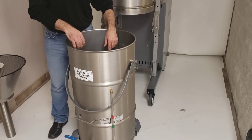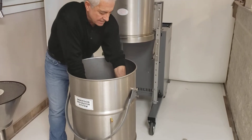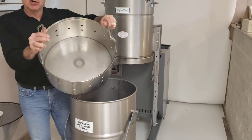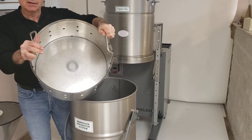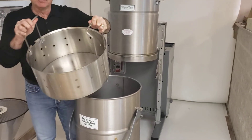The sieve basket has two handles on the other side to ease the convenience of removing it. All the metal shavings will be collected into the sieve basket. Remove the contents, clean it up, and put it back into position.